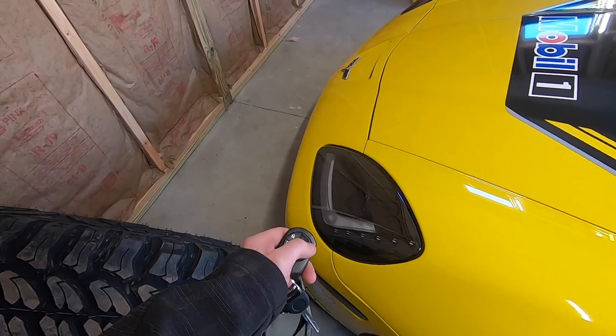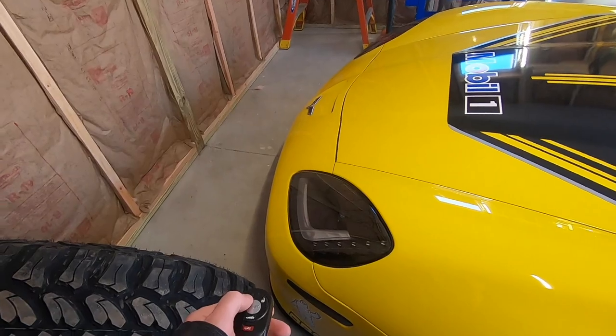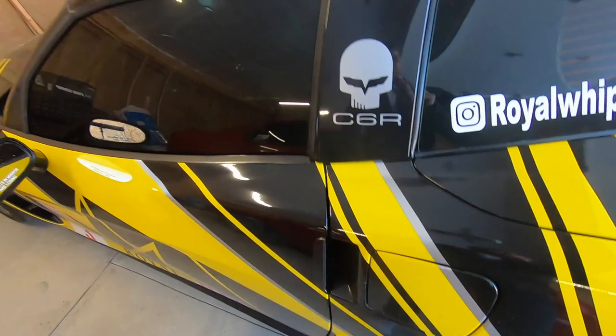Well, boys, this isn't a good sign. Usually when you unlock the car, it will unlock, but the lights will flicker and I've got nothing. So it tells me that the battery is dead, once again, because the Corvette battery is literally always dead.